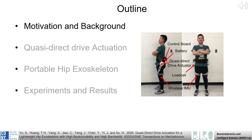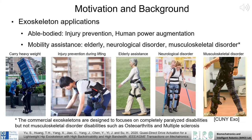Before we begin, let's briefly discuss why we might want lightweight hip exoskeletons. Workplace injuries, particularly in physically demanding jobs, are common throughout the world. In the US, approximately 2.8 million non-fatal workplace injuries occurred in 2017 alone.